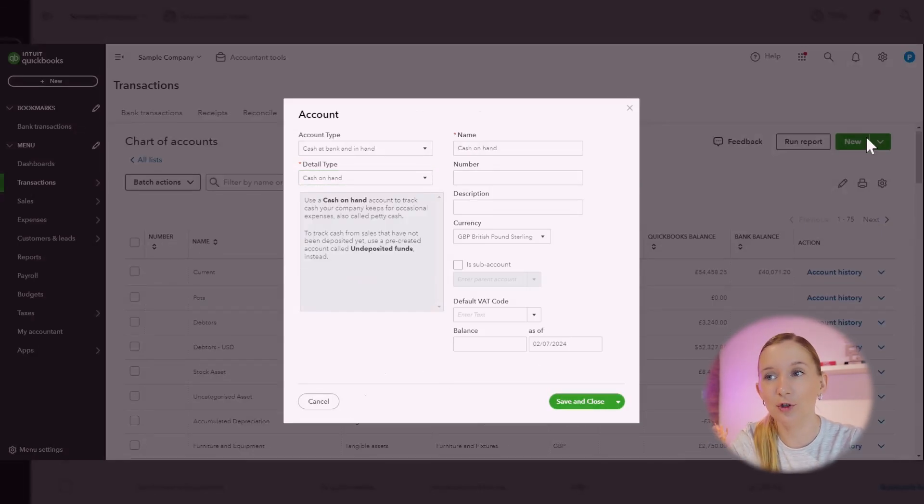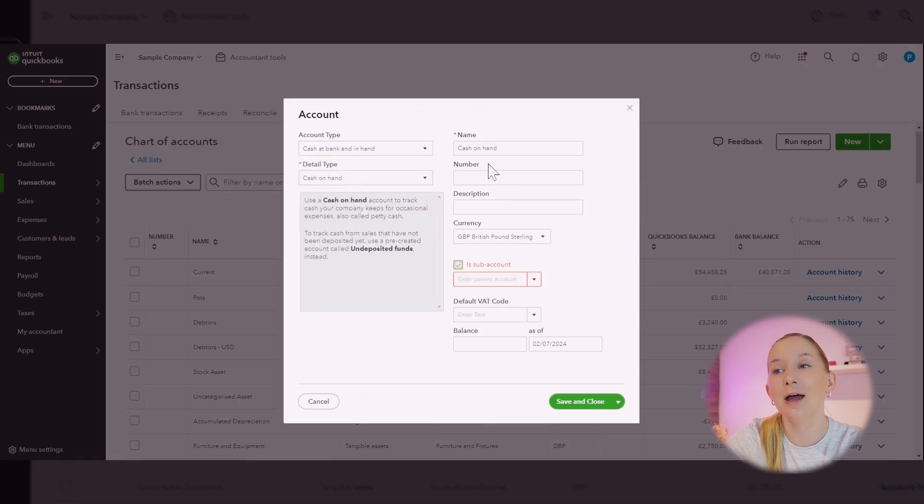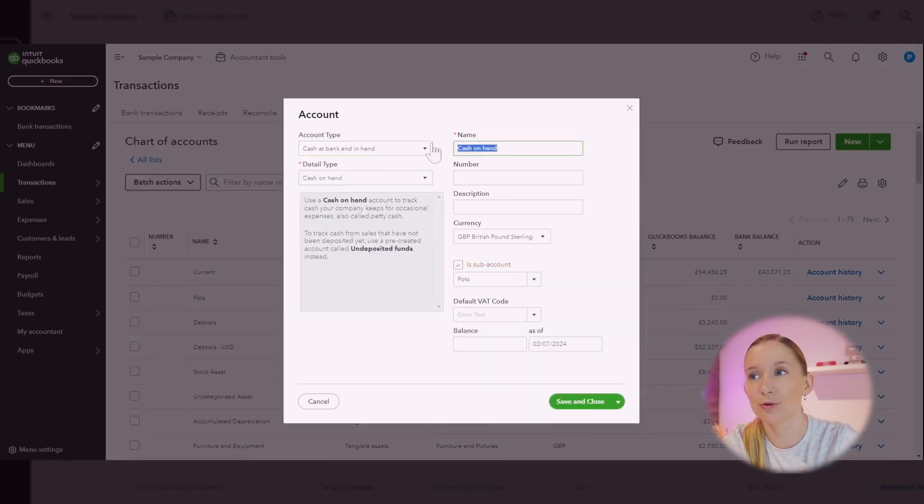We're then going to repeat this process for Starling — create a main account for Starling Spaces and then sub-accounts for each space. Now when you transfer money to and from these pots or spaces you can categorize the transactions accordingly in QuickBooks.